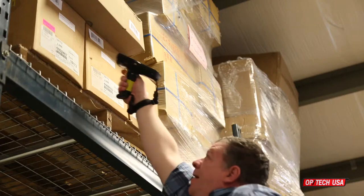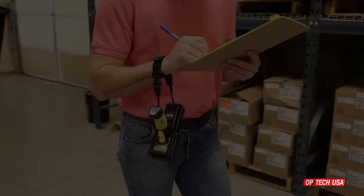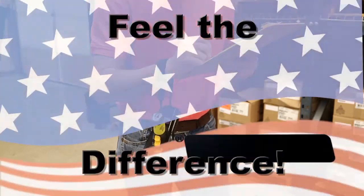For maximum safety, it is recommended that the elastic wrist straps are not used above the head. The scanner elastic wrist strap and scanner adjustable elastic wrist strap are only available from Optech USA.